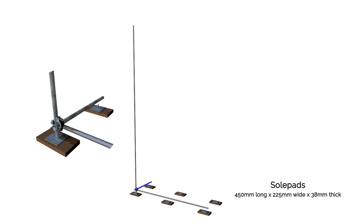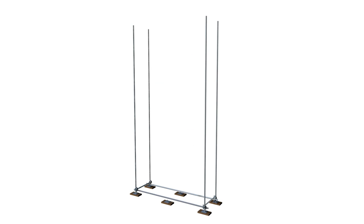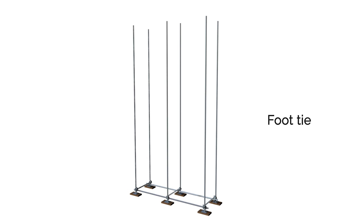When secured, this upright will be temporarily freestanding. This process is repeated at all four corners of the structure and fixed together to form a complete square. Other standards can now be installed to the central areas of the structure. This completed section is known as the foot tie or kicker lift.